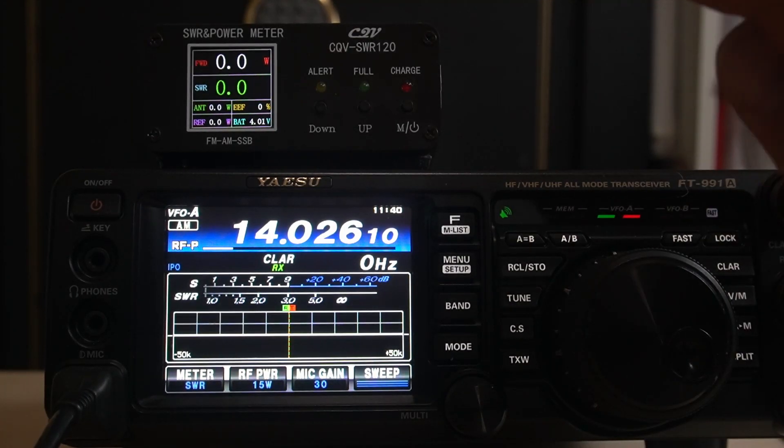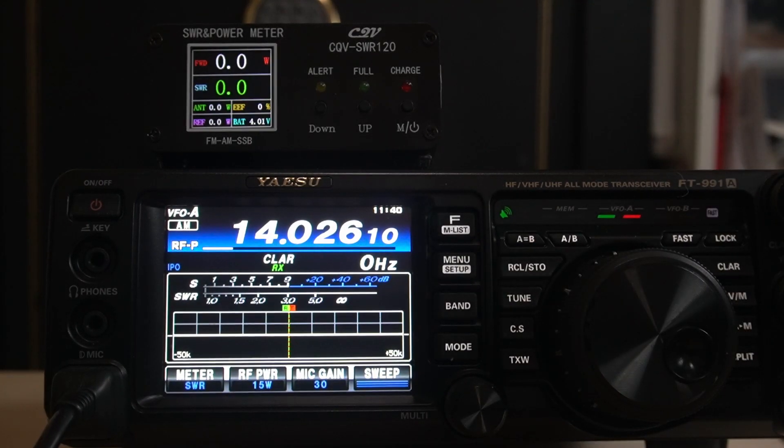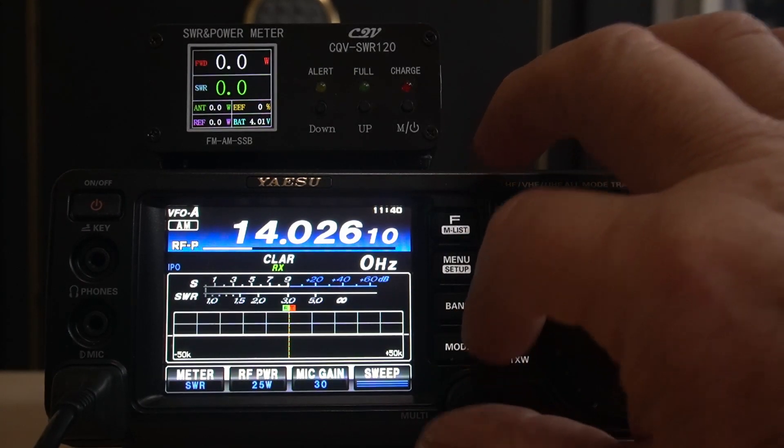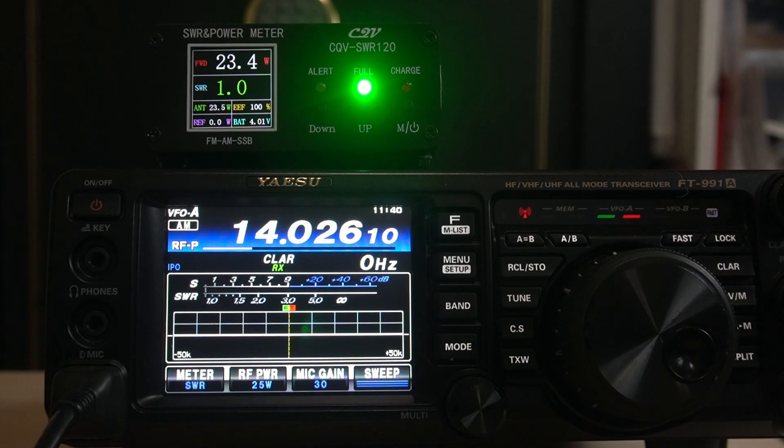The top reading is forward power, and then it gives you an efficiency of the antenna. Let's go to 25 watts — it shows 24-ish, SWR 1.0 to 1.0, and antenna 24 watts. Efficiency is 100% because we are on a 50 ohm load, and the reference is zero.